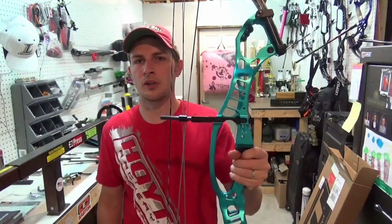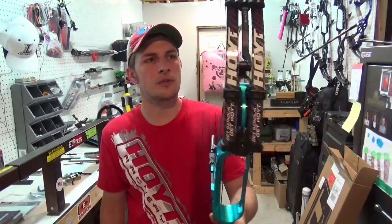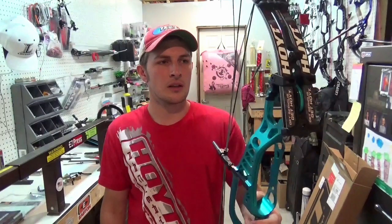I figured now's a good time to do it because this bad boy here just showed up a couple days ago — the new 2015 Hoyt Podium X Elite, this is the 37-inch version. I'm going to touch on a few key features that they incorporated into this riser for this year that I'm pretty excited about.